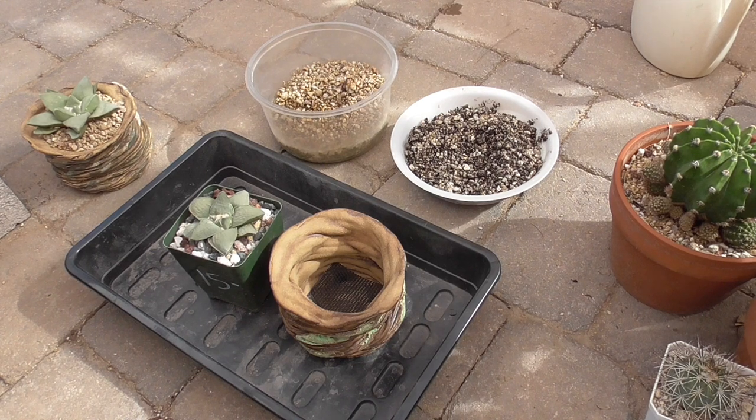Hey cactus friends, it's Jenny from Cookies Cacti, and I've been wanting to repot a couple of Areocarpus for a little while now. I did one of them last weekend, and I thought, why don't I record it and take you along with me on this journey of repotting Areocarpus.